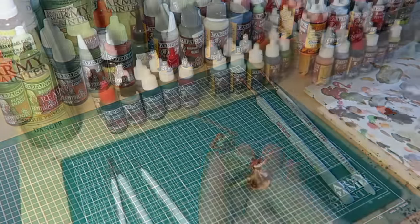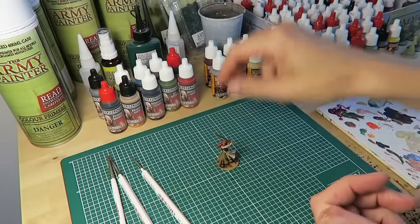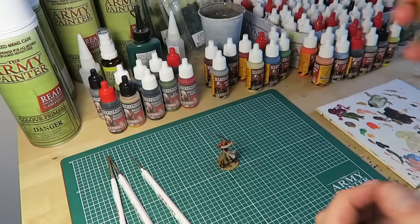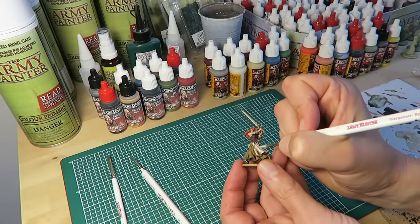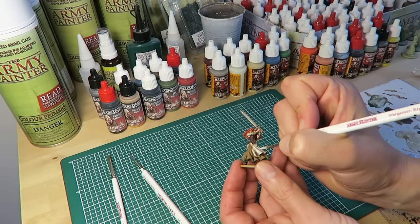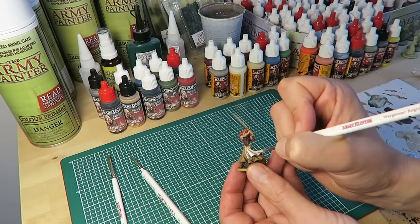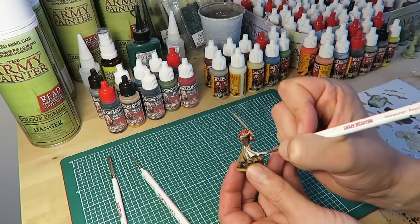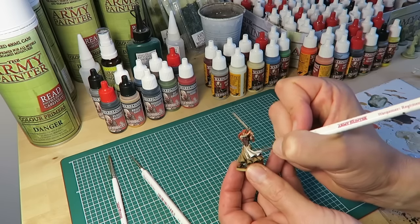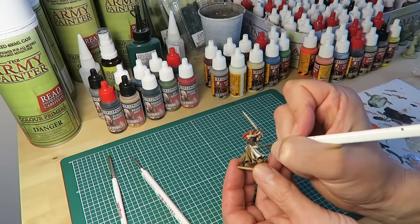Next stage is the apron, and for that I'm using brain matter beige from the zombie core set again — the same color as in the base coat stage — using the regiment brush, as this is a fairly large area. I'm thinning the brain matter beige just a tiny bit to improve the flow. Since this coat of brain matter beige is the final highlight on the apron, I'm spending a bit more time and giving it two coats to get really good coverage.